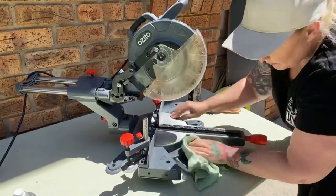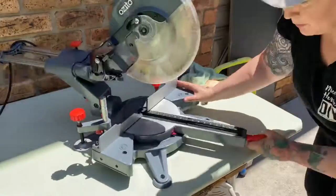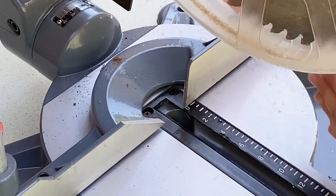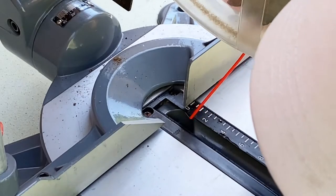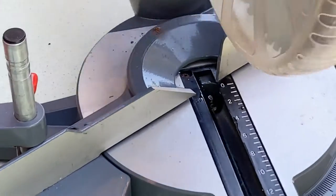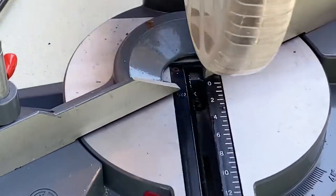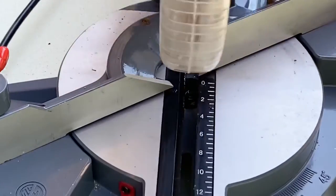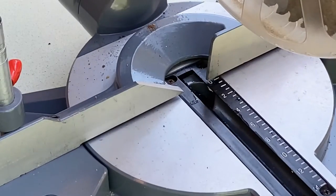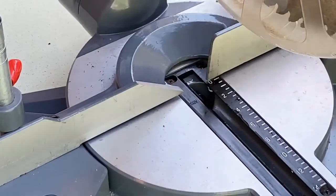Now I'm going to clean off the rest of the machine with the grease remover and lube up any other pieces that need it. I also want to get some lubricant down inside here, which helps the pivoting arm. Let's make sure to get rid of all that excess.